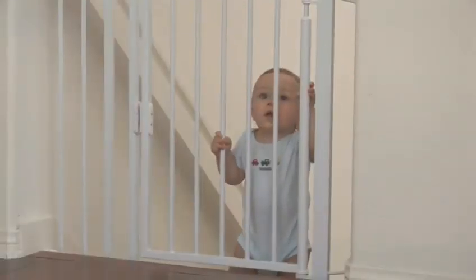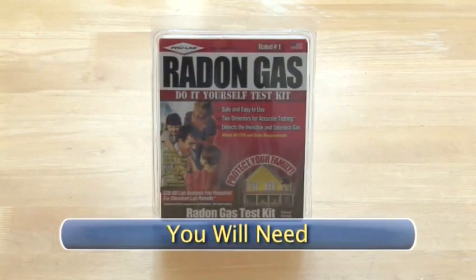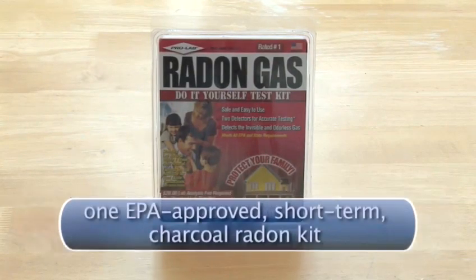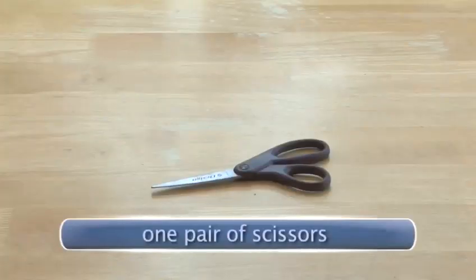To find out if you or your loved ones are being exposed to a dangerous level of it, you will need one EPA-approved short-term charcoal radon kit, one measuring tape, and one pair of scissors.